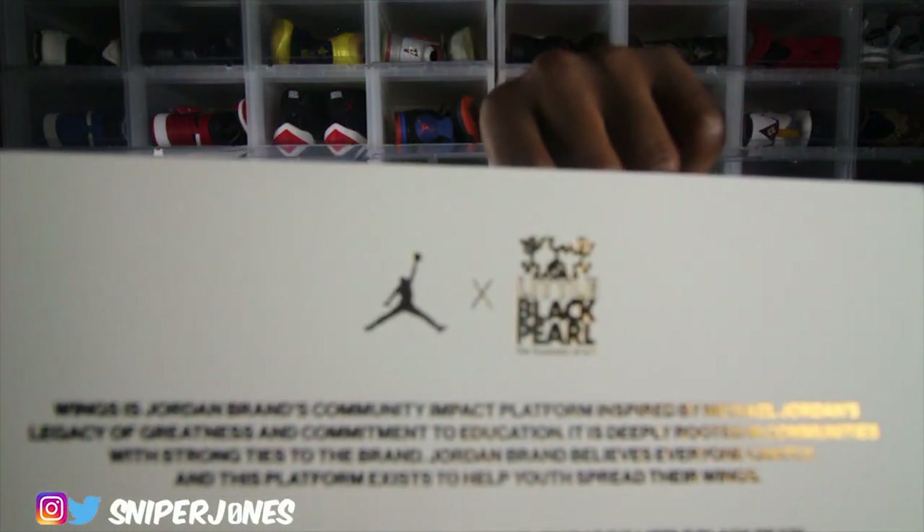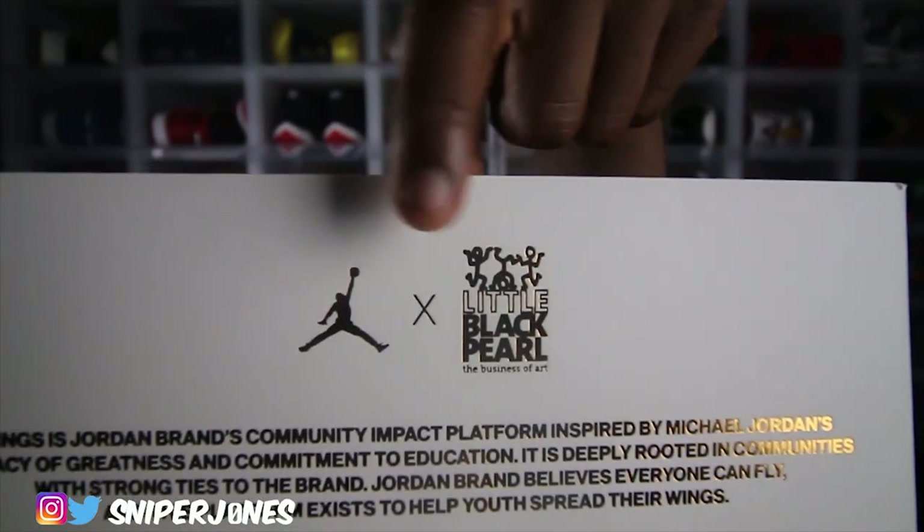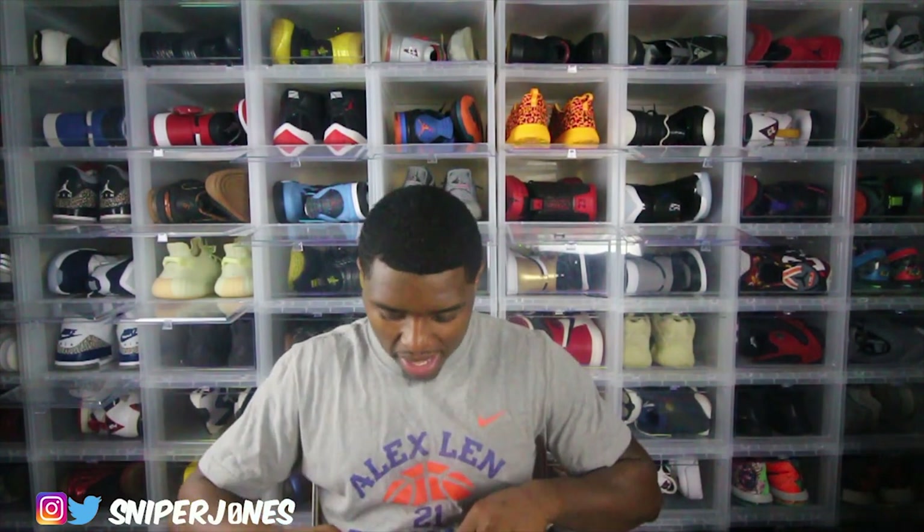The letter says 'Wings — Everyone Can Fly,' and you get a small message on the back. On the back it has the Jordan Brand logo and it has 'Little Black Pearl.' The Little Black Pearl is the inspiration this shoe is created off of — it's a workshop out in Chicago, Illinois that basically put all of the drawings on this shoe. These are actual sketches that people from that workshop created, and Jordan Brand was able to collab and get this shoe out. It's kind of dope that they were able to actually do that.